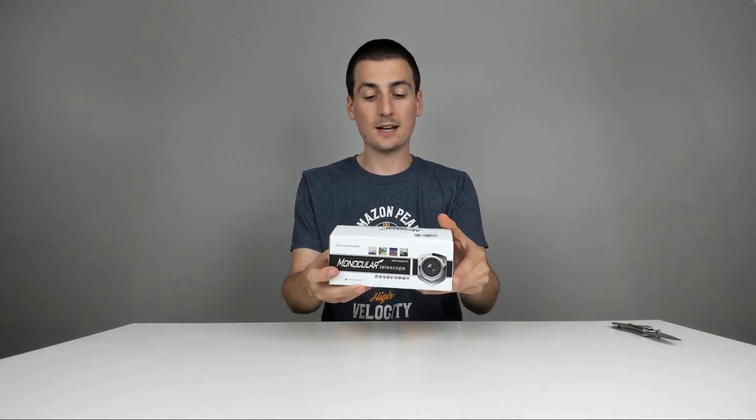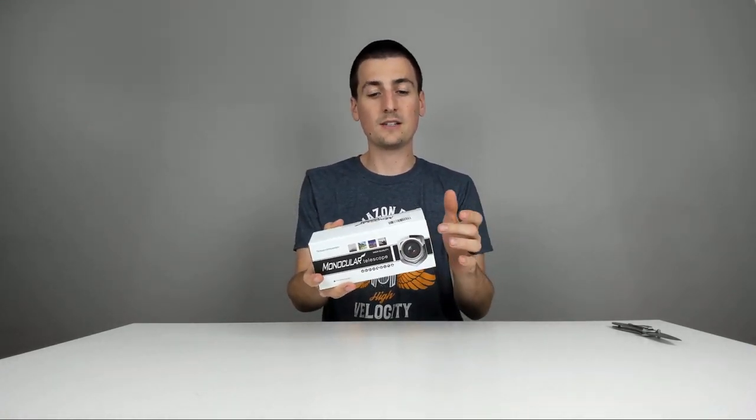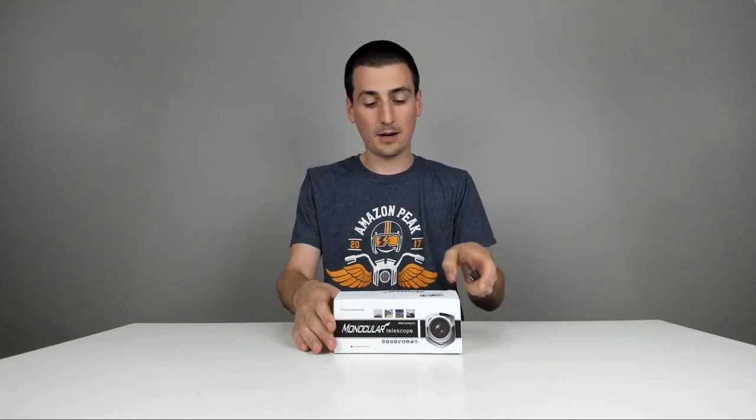It's basically being billed as 12 times zoom your normal eyesight, so that's really sweet. Really excited to see it in action. And you should be able to use your phone to plug into this to take pictures too. So let's go ahead and jump right in and unbox it.